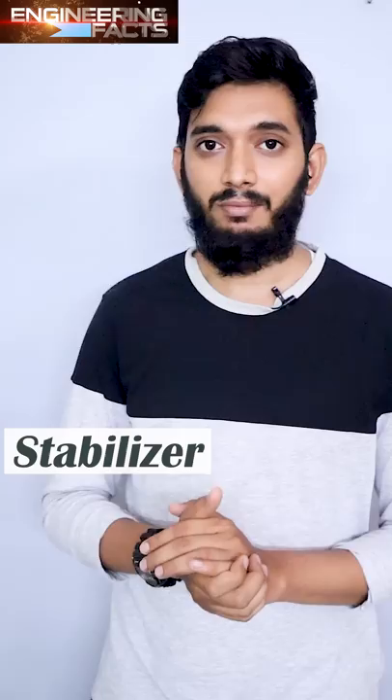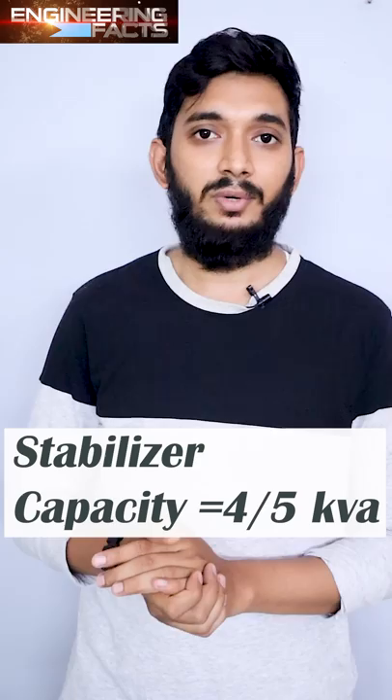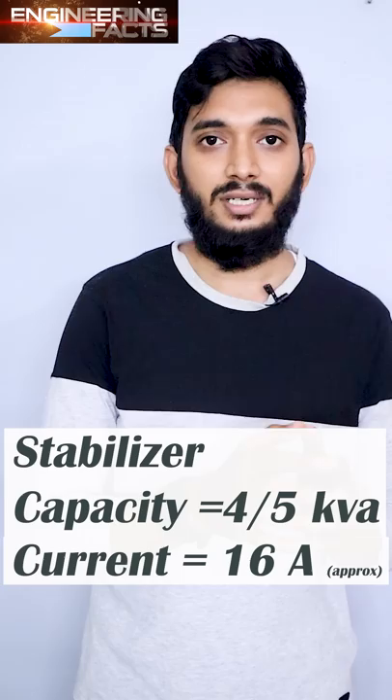This is the Stabilizer Company. The Stabilizer R80 is ready for 4kV and 5kV. We are ready for 4kV and 16A current. This is the 20A plug. This is the Stabilizer.